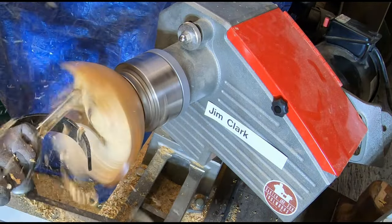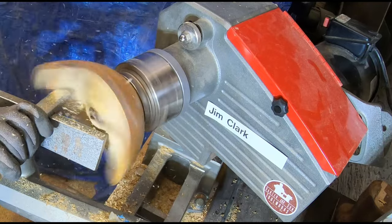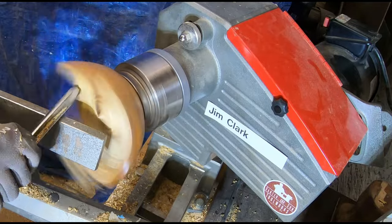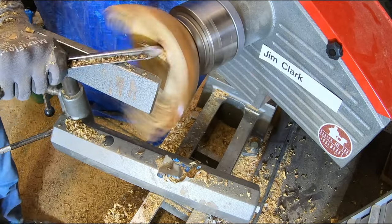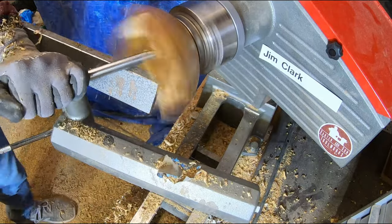You can see here that I'm spending a bunch of time working on the upper wings of the bowl. It's only about seven or so inches in its longest dimension, so I wanted to make sure the wings — or the overall thickness — was pretty thin to make sure it kind of matched the overall delicate nature of the bowl.